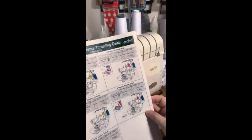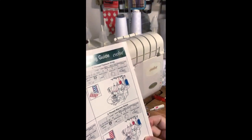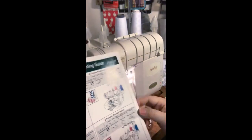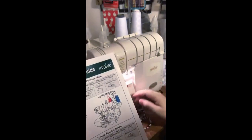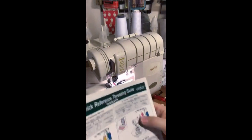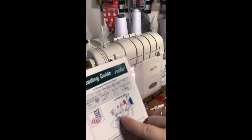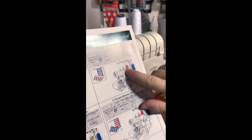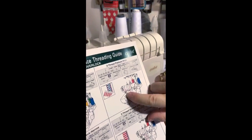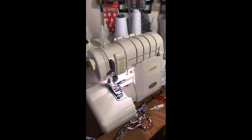Now let's do the two-thread wide flat lock. According to the guide: use the O1 needle, length is two to two and a half, stitch width is at 7.5 — as wide as it will go. Stitch selector is at A, subsidiary looper is still engaged, everything else the same. The threading paths are still the same — lower looper where it is, but instead of O2 the needle goes into the O1 position. I just need to move the needle.